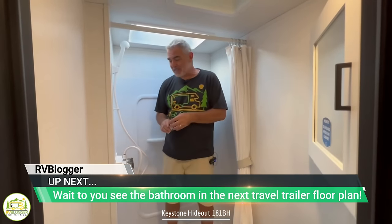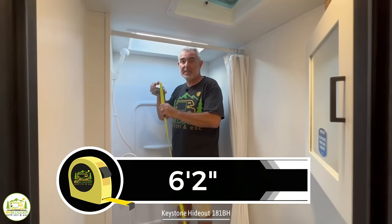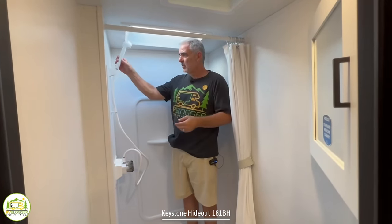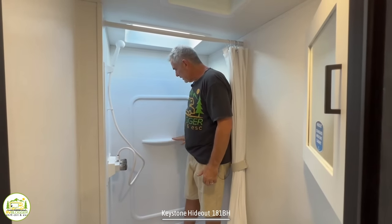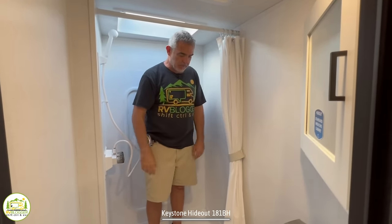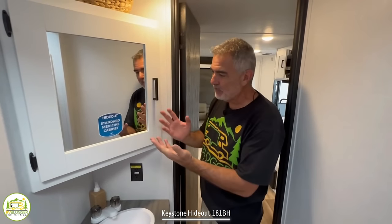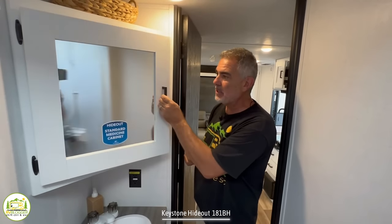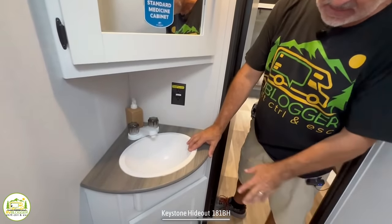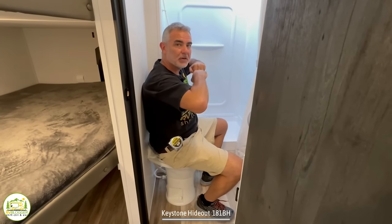Inside the bathroom, I'm standing in the shower — I'm 5'11" and inside the skylight there's about six feet two inches of headroom, so taller folks will need to crouch a bit. It has a nice surround, a separate shower wand, a soap dish area, and unfortunately a shower curtain, which I'm not a fan of. A retractable shower door would be a better option. Outside the shower there's a corner-style medicine cabinet with good storage inside due to the corner shelving. Below that is a nice vanity sink with additional storage. On the commode, even with the door shut, there's plenty of elbow room.